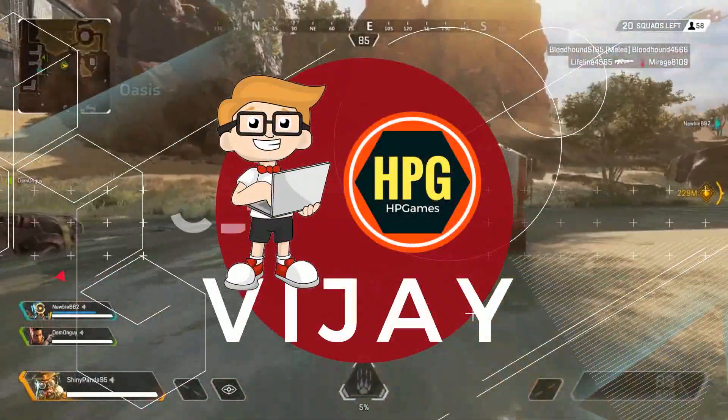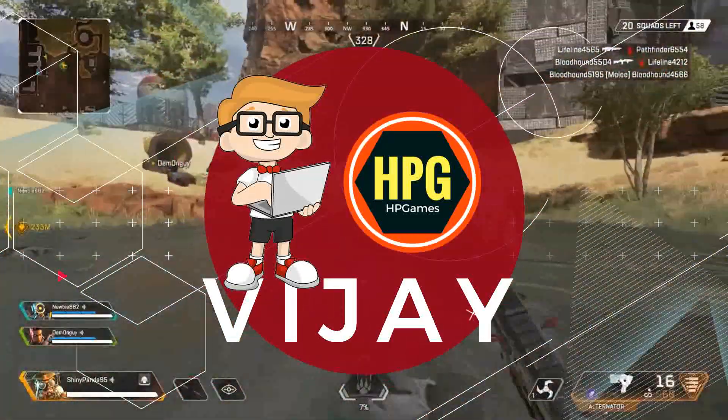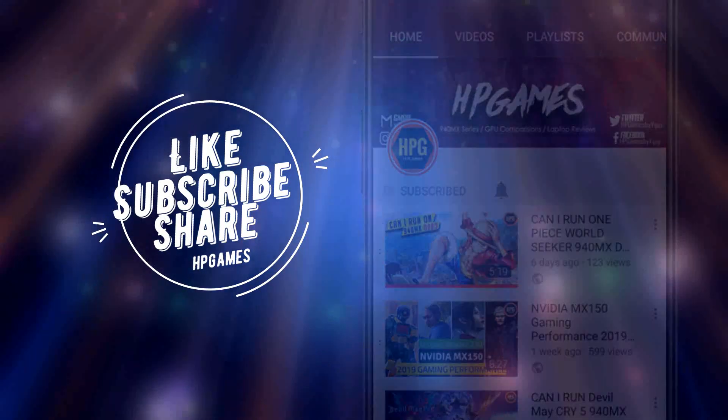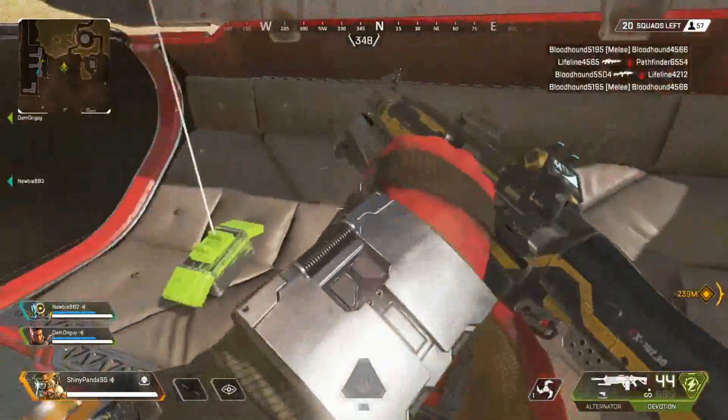Hey guys, it's Vijay and you are watching HP Games channel for GPU news, reviews, gaming laptops and benchmarks. So if this subject really excites you, do consider subscribing and hit the bell icon for quick notification about new updates.